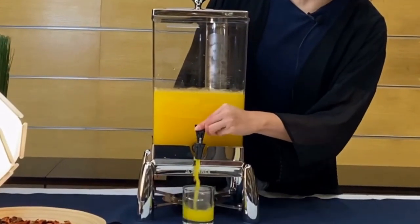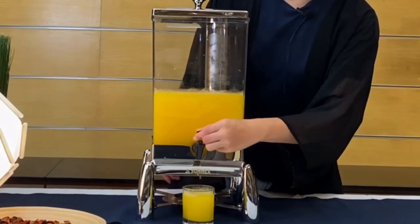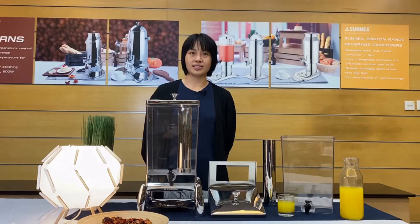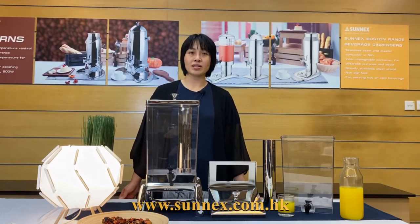You also can leave the faucet alone to pour the juice. Enjoy your juice. If you have further interest in our juice dispensers and other profilware, we highly recommend you to visit our website for more product details. Thanks for watching. Bye!